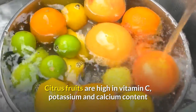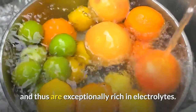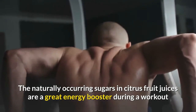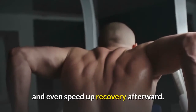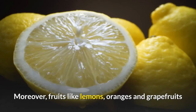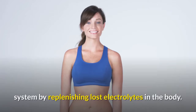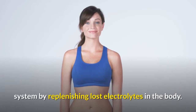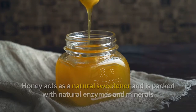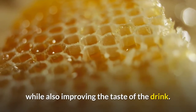Citrus fruits are high in vitamin C, potassium, and calcium content, and thus are exceptionally rich in electrolytes. The naturally occurring sugars in citrus fruit juices are a great energy booster during a workout and even speed up recovery afterward. Moreover, fruits like lemons, oranges, and grapefruits that are rich in vitamin C help maintain the immune system by replenishing lost electrolytes in the body. Honey acts as a natural sweetener and is packed with natural enzymes and minerals that help the body absorb the richness of salt components, while also improving the taste of the drink.